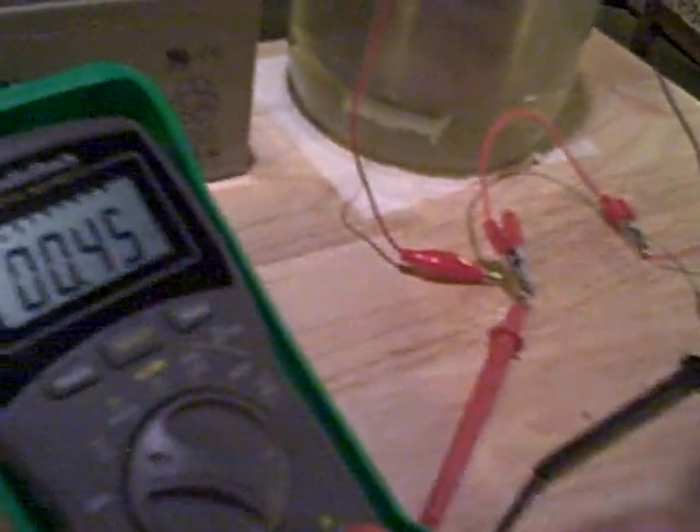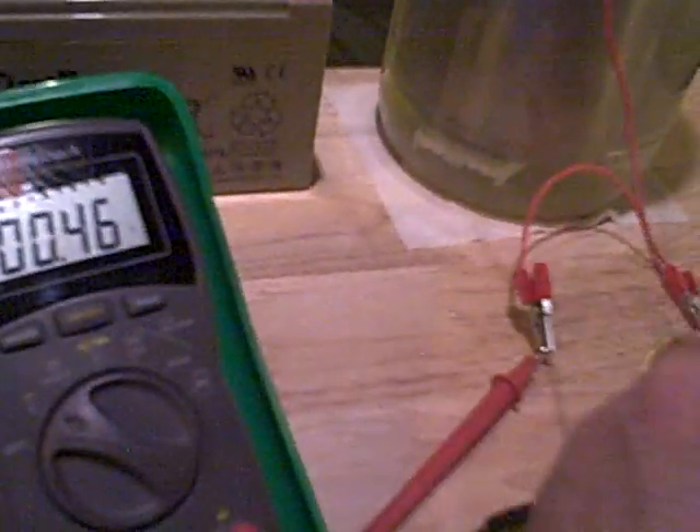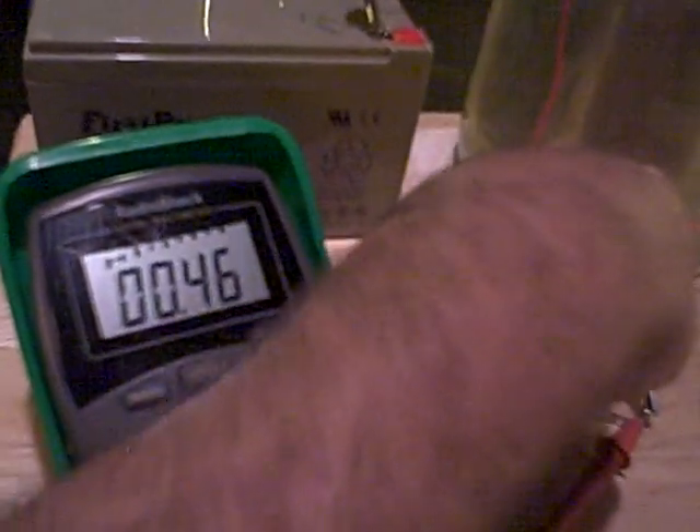I already have the negative hooked up, and I'm just going to hook up the positive — these are hooked up to the AA battery. I'm going to try to do it so that you can see the voltage go up as I hook it up. And I hook it up there — there we go — and instantly, bam, that's 194, 193 volts.